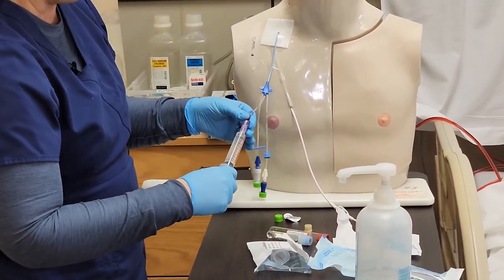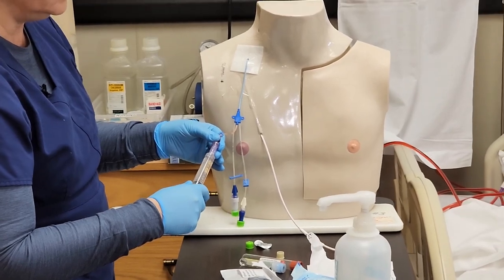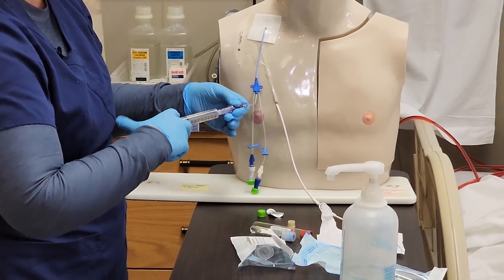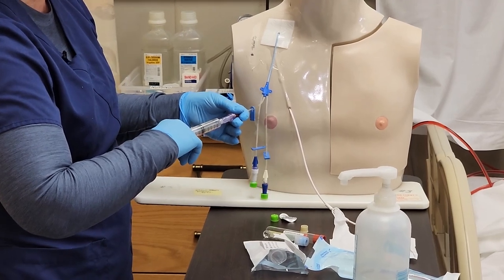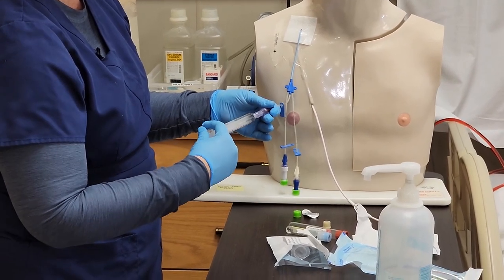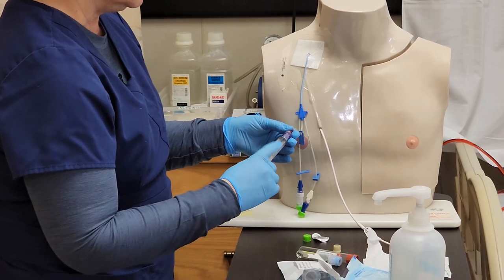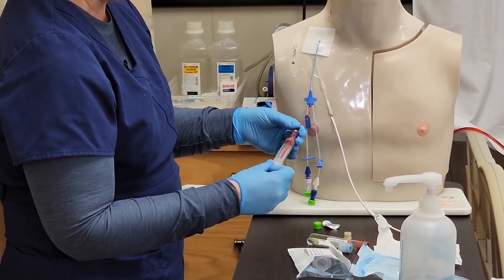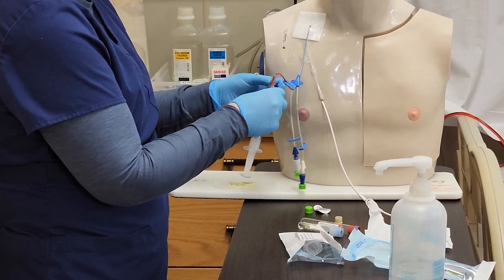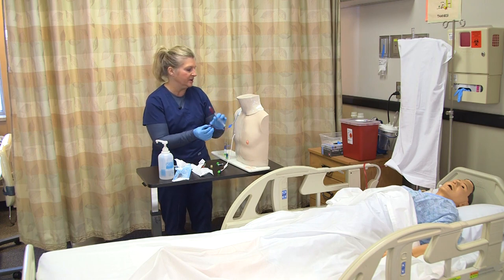I pull back and I'm getting blood return, so I can go ahead and flush with the policy-recommended amount, which is about 10 cc's. It's flushing very well and I feel no resistance — you never want to force anything into the catheter. Now I'll use the same syringe to pull back my discard blood, about four to five mls, before taking my blood sample to ensure an accurate result. I clamp before I remove that and discard it in the appropriate receptacle.